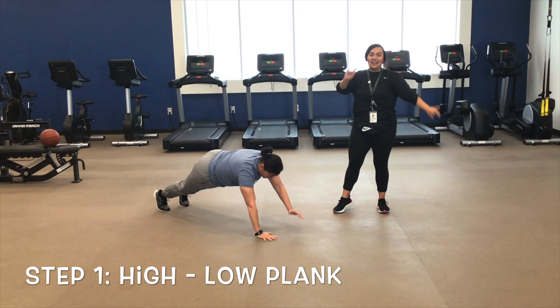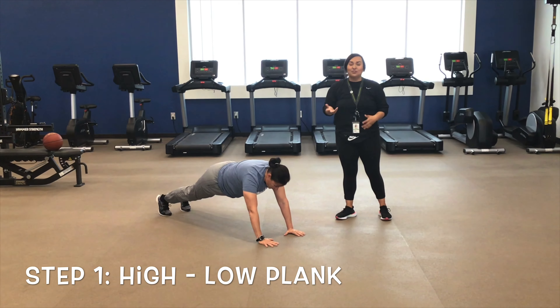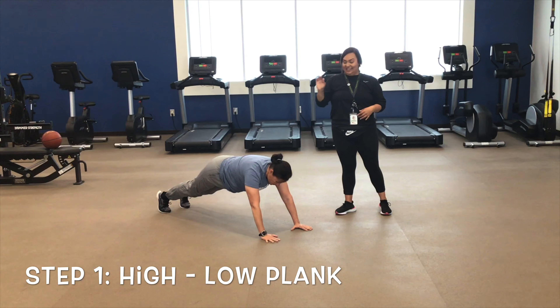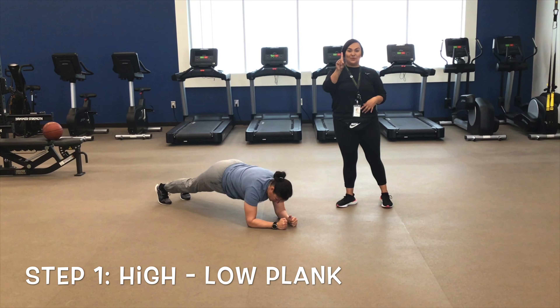Bring your body up — that is one. You're going to keep going until you get three high-low planks. Each time you come up counts as one.